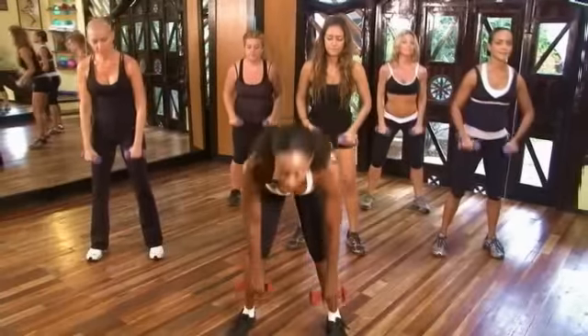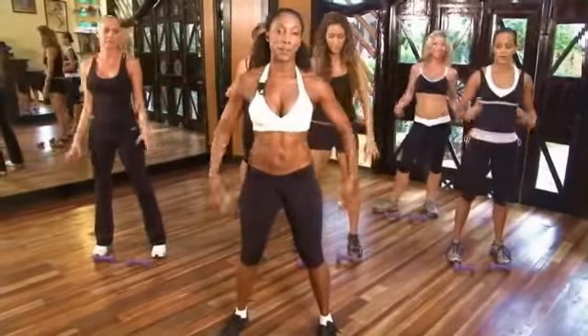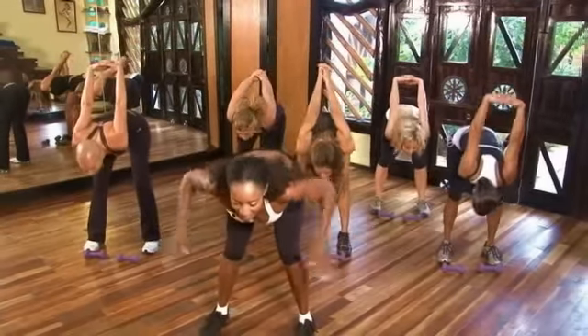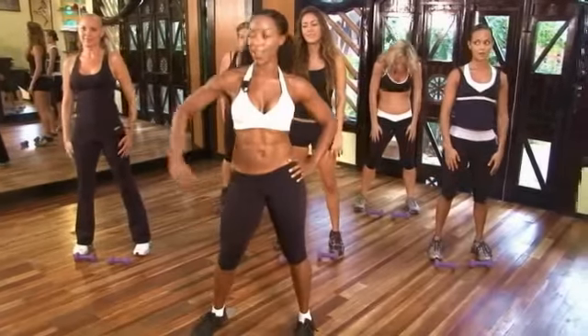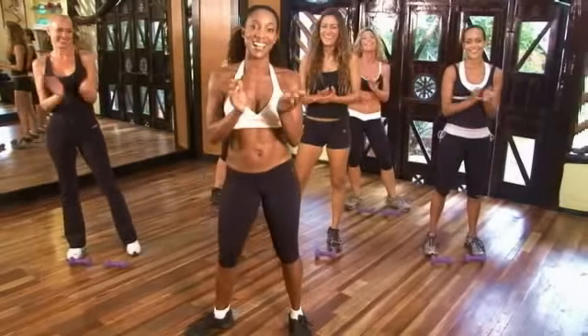Sit down. Drop the weights. Shake them out. Bring your arms to the back, stretch it out. Lean forward. And here, roll them up. How about those biceps? All right, good job.